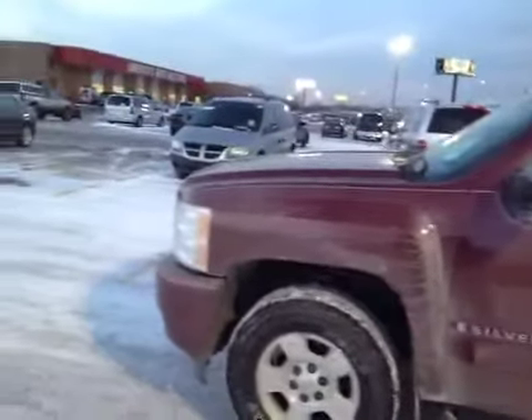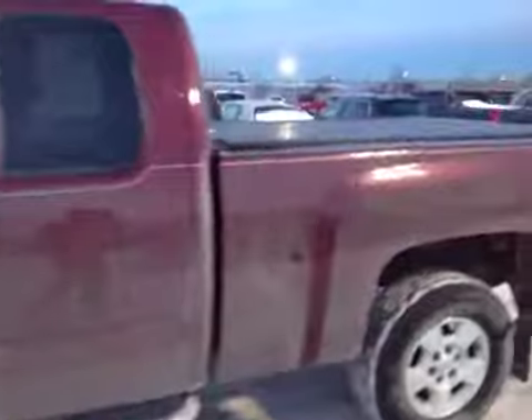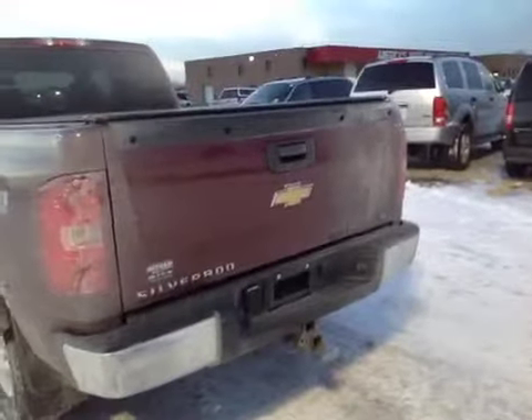Overall, a good truck. It does run and drive good. This is a maroon color — I don't know how clear that came out in the pictures, but a nice truck all around. Silverado LT Edition.